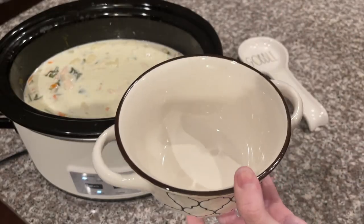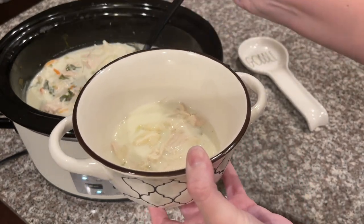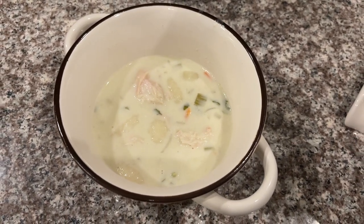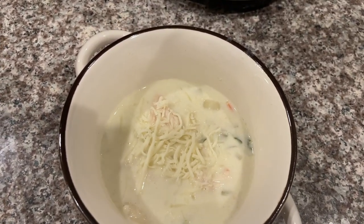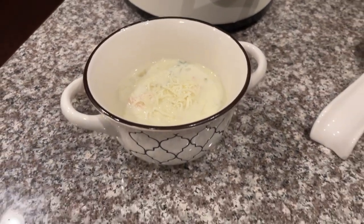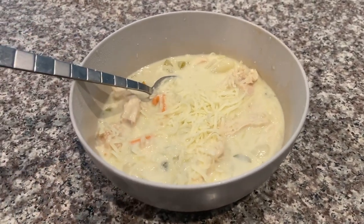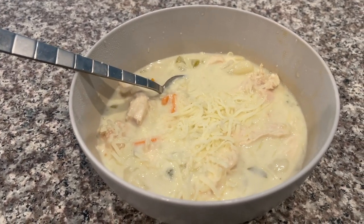Let's make a bowl and see how it turns out. It looks delicious! You know how at Olive Garden they ask you when to stop with the cheese? I never want to tell them to stop, so I'm adding a little more. And that, my friends, is Olive Garden chicken and gnocchi soup. Day two update: it literally tastes exactly like Olive Garden — I've never made it this good before. Highly recommend this recipe!